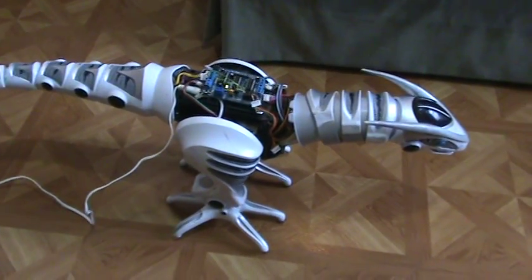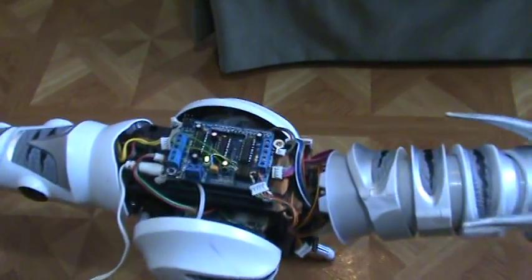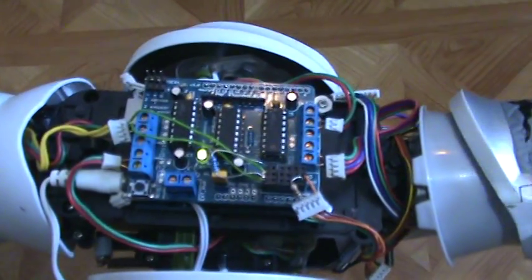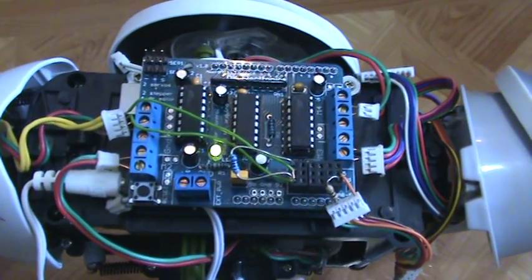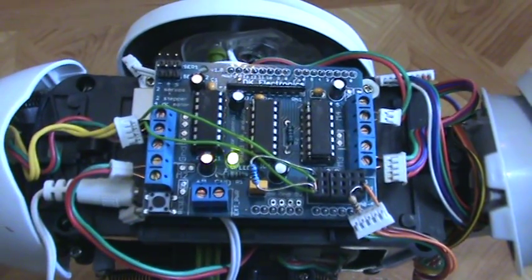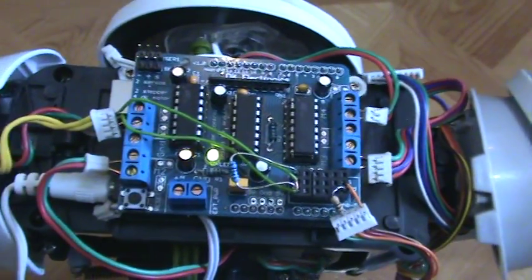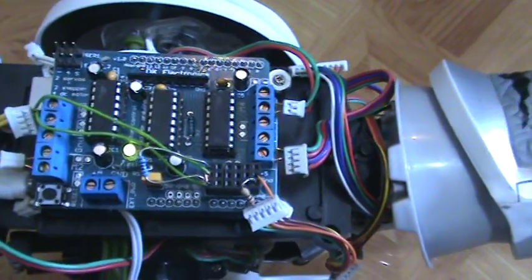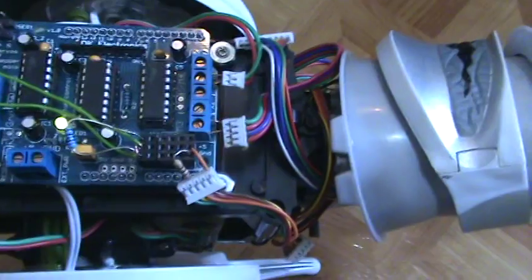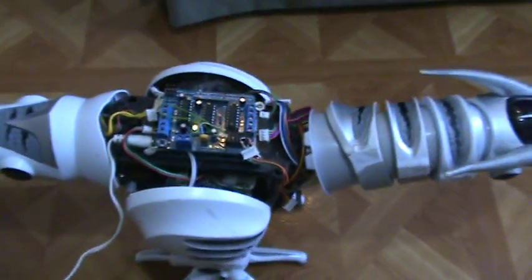In this video I have the Roboraptor retrofitted with an Arduino with a motor controller. Hopefully you can see the wiring there. There are yellow wires. Back here are the tail switch coming up to A0. The red and green wires are the different motors connected up. And up here in the front corner I have a speaker hooked up, but it doesn't work all that well.